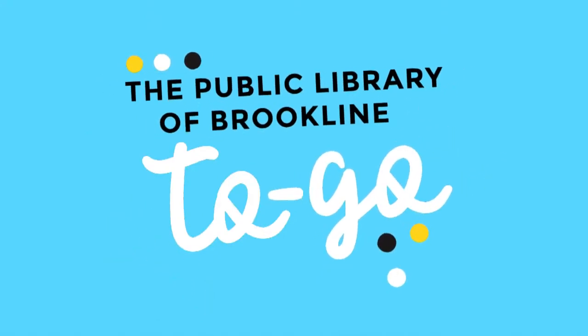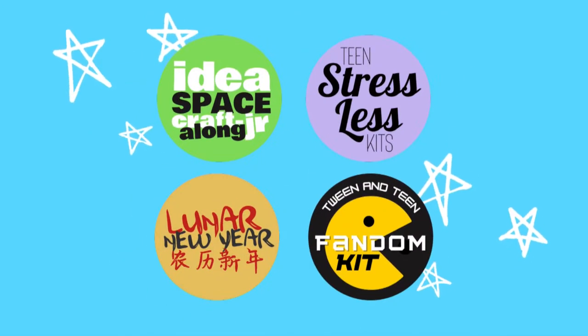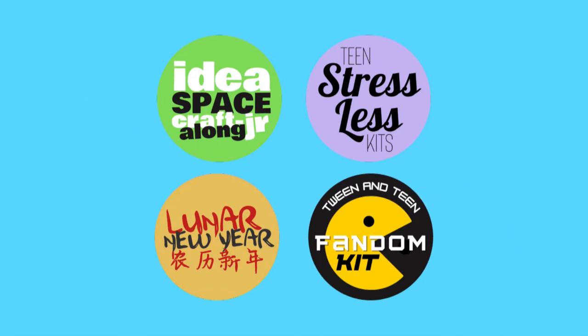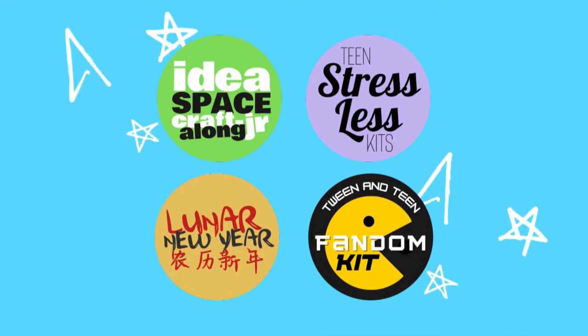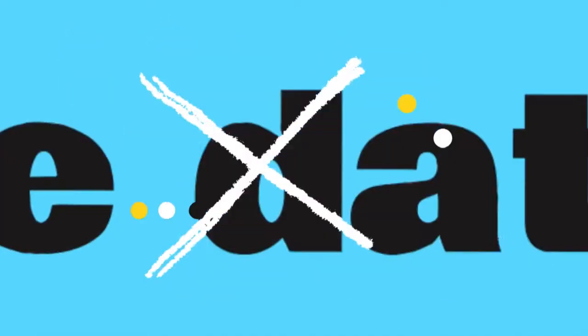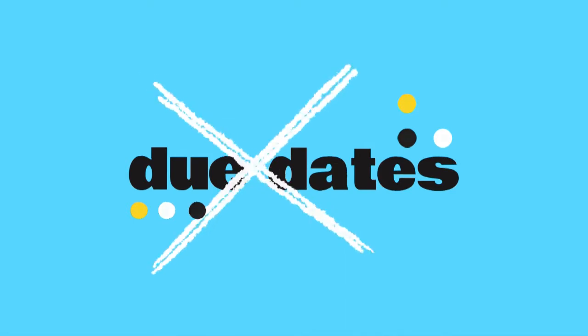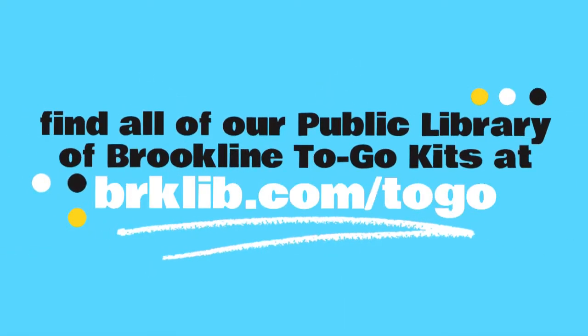Is this your first Public Library of Brookline to-go program? Here's how it works. Each month the library is offering new take-home program kits complete with everything you need to follow along with video or written instructions created by one of your local librarians. You can keep everything included in your kit — absolutely no due dates. Visit brklib.com/to-go for a full list of current kit offerings, then come by any Brookline Library location the second Monday of every month to pick up your kit while supplies last. Now let's get crafting.